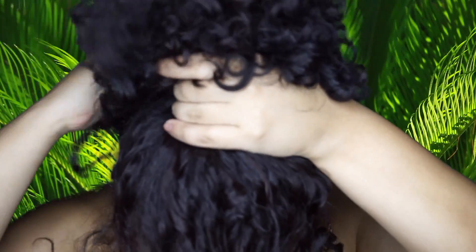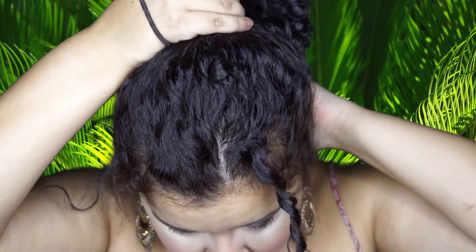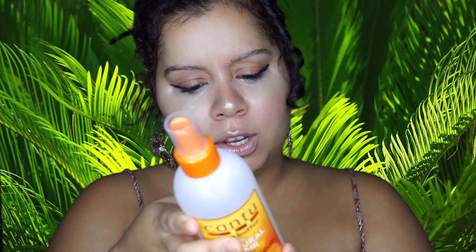So the product says to do it section by section, so I'm going to do big sections here. Be gentle to your hair. Shake the product and lightly spray. Make sure you use this when your hair is dry. Then you can either twist it up again or just scrunch it into place, like so.